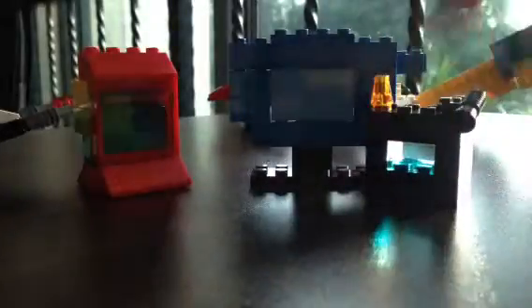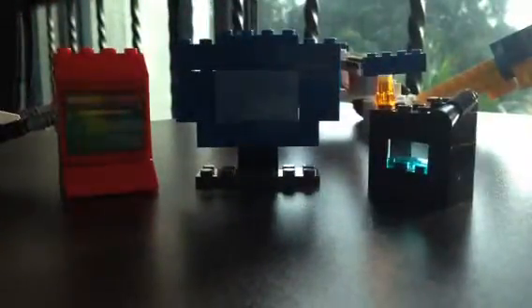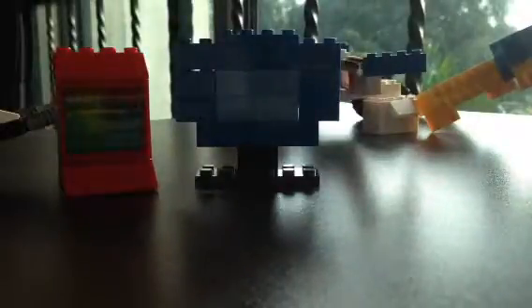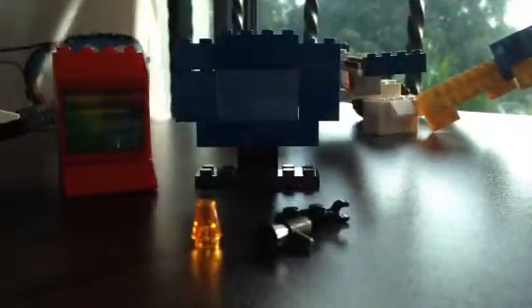Hello guys, today I'm going to show you how to build a TV — not only one, but different kinds of TV. There's a red one, a blue one, and a black one. I'm just gonna play with the ducks. Love watching TV. All right, now I'm going to show you how to make one. I'm going to show you how to make the black one first.